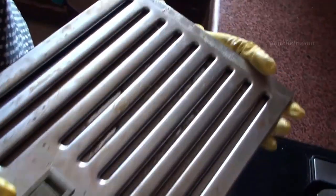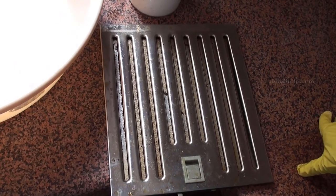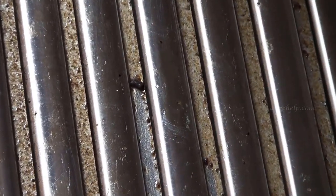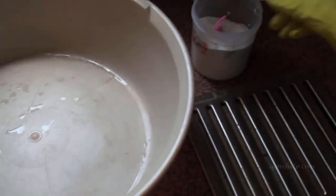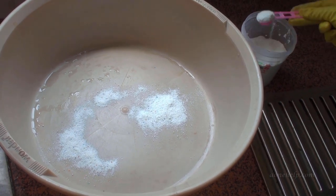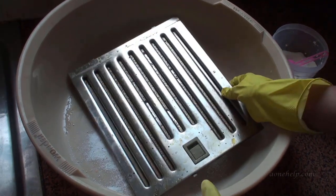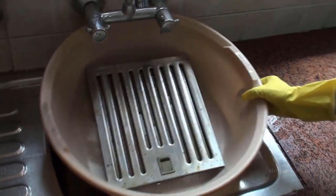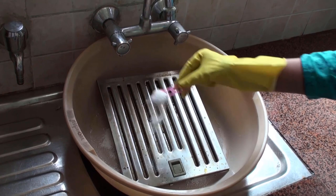Let's see how we can clean these dirty filters. Let's take a container like a tub or a tray of a size large enough to dip these filters. Let's zoom and see how dirty this filter is. Now let's pour 4-5 spoons of strong detergent powder inside the tub. Let's pour some more detergent powder over the filter.